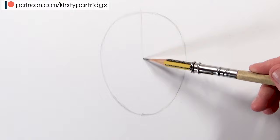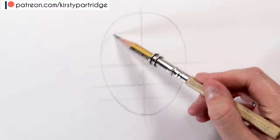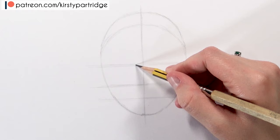Once you've got your oval down, split it in half vertically and then do the same horizontally. With that bottom half, split it in half again, and then that lower quarter split in half again. To add a hairline, I just create a nice curved shape just below the top of the head and keep it parallel to the top of the head as well.